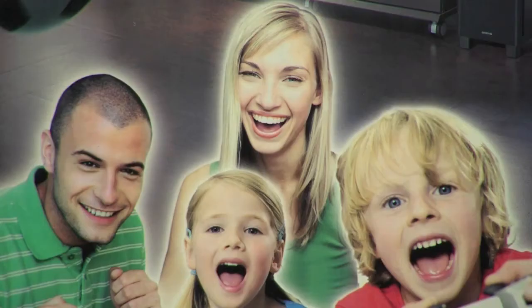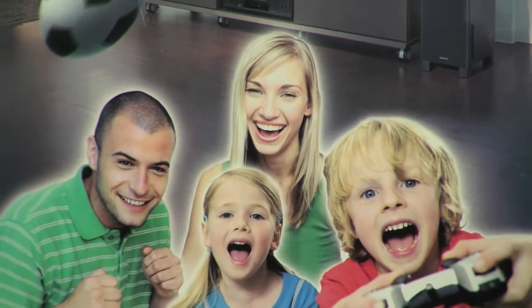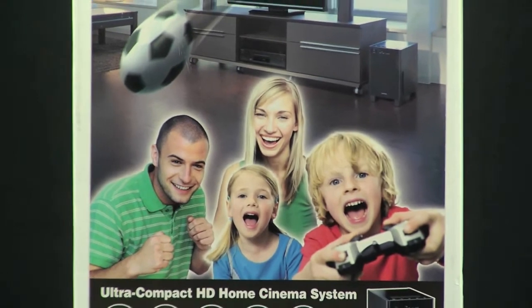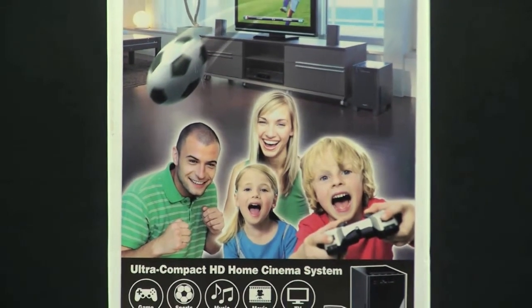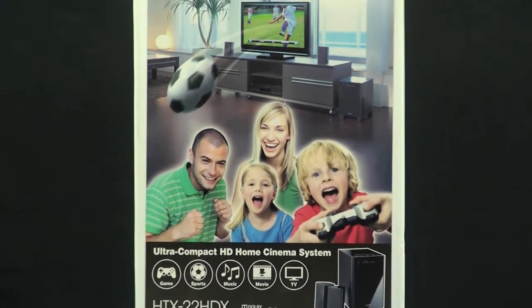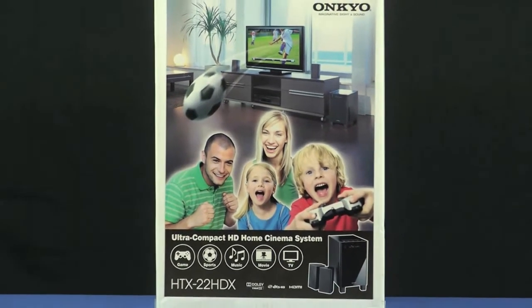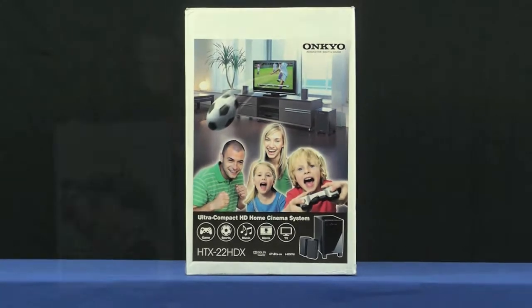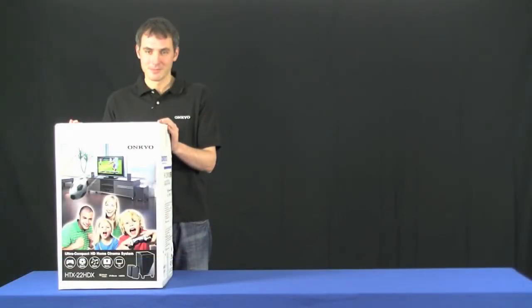Hello and welcome to unpacking the HTX 22HD. The HTX 22HD stands out from the crowd in this well designed retail packed box. Let's take a look inside and see what you get. All the components you need to get going are all in one easy to carry box.